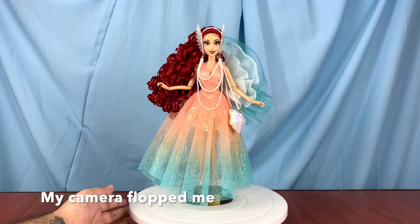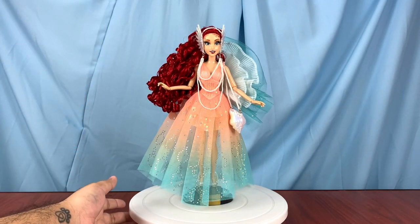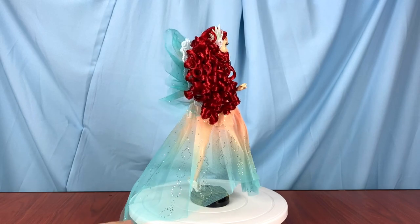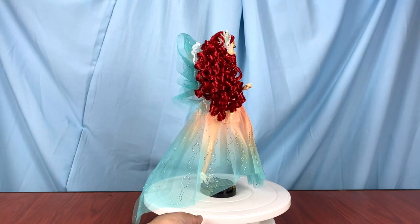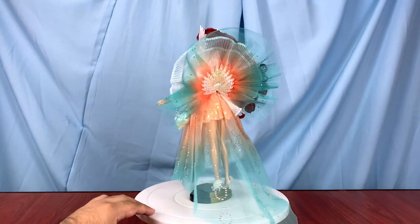She's out of the box! My camera decided it didn't want to film me actually opening it, so we're cutting right into the 360 view. Here is Ariel, and I really love that her over-skirt has a long train — even on this pedestal it's still kind of touching the floor. The back piece is also very beautiful from the back.